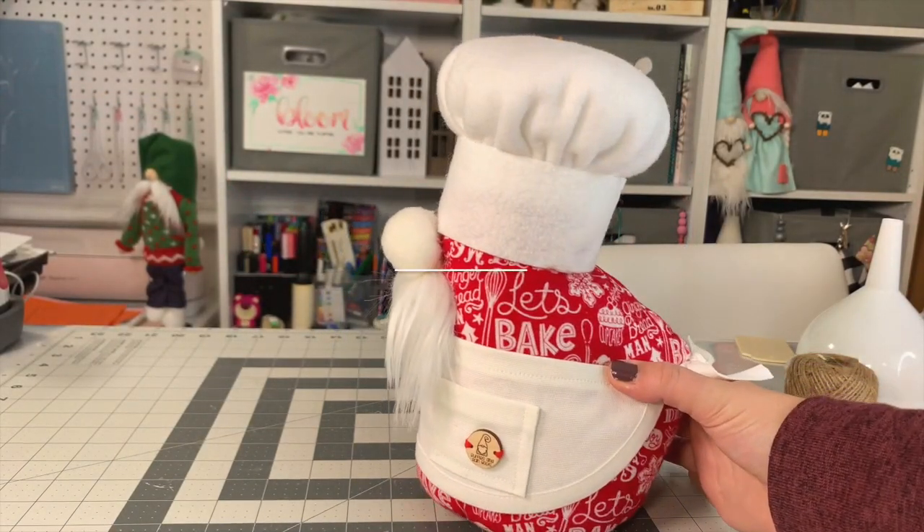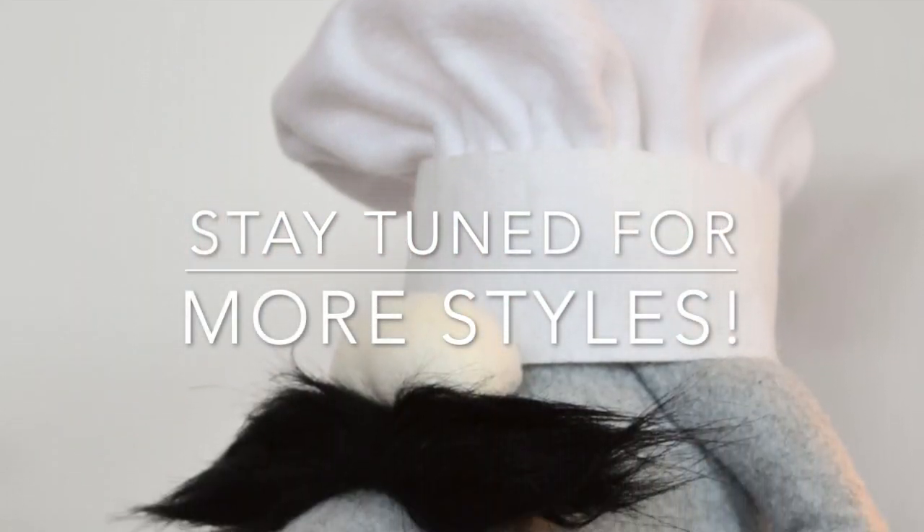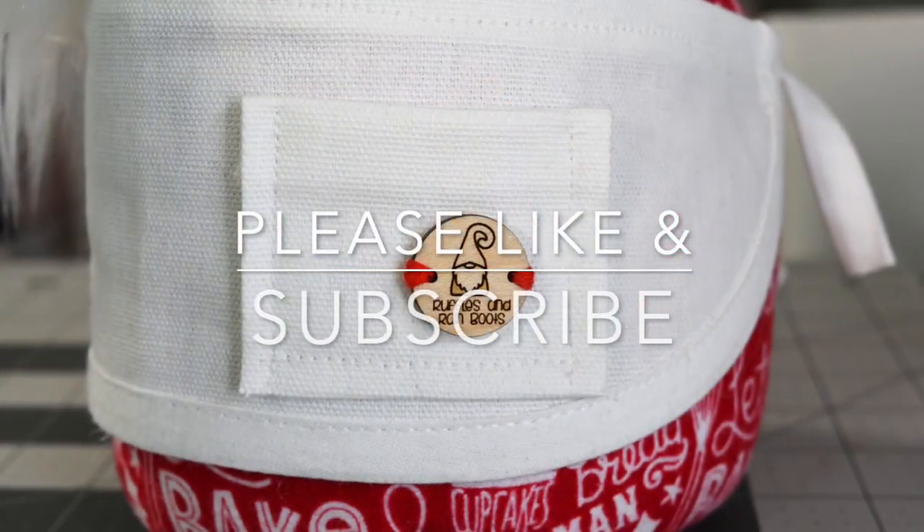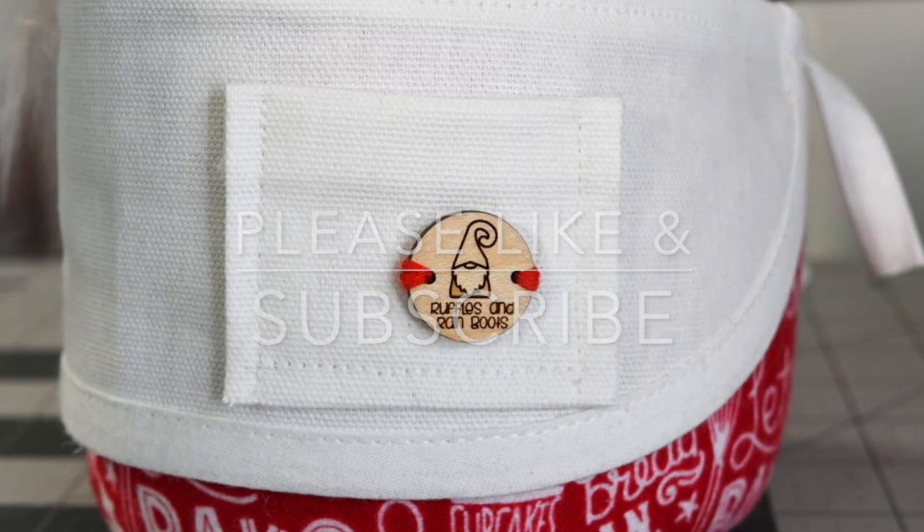What do you think? Let me know in the comments below. Stay tuned for more apron styles — the chef apron pattern is coming. Thank you for being here, please like and subscribe for more crafty fun!